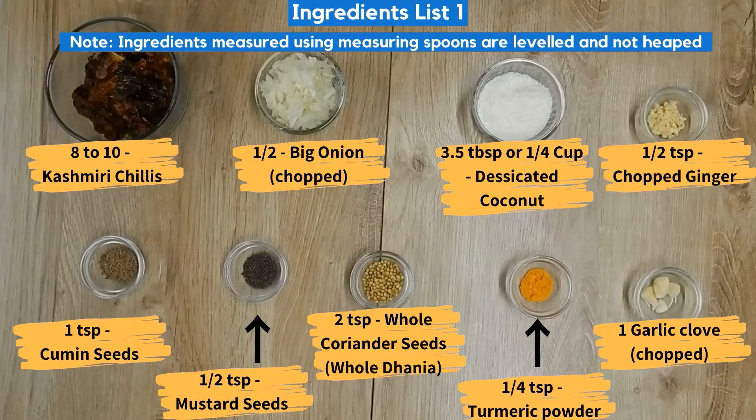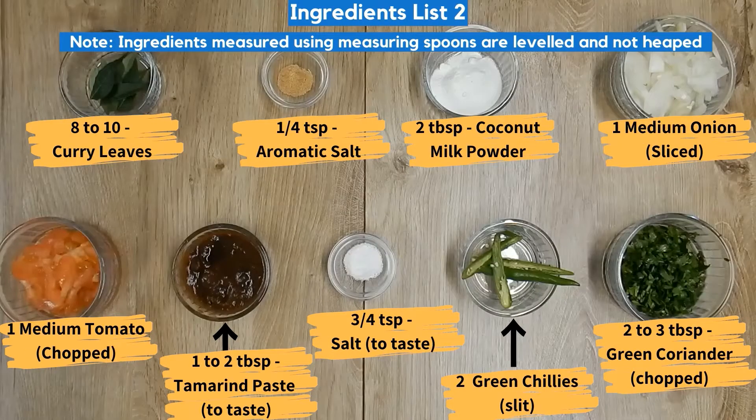The ingredients are on list 1 and list 2. The ingredients measured using measuring spoons are leveled and not heaped.